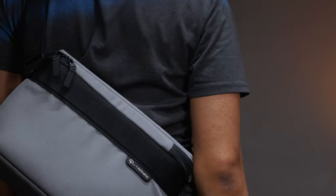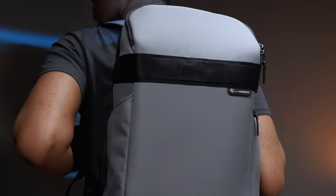These are the new Peter McKinnon Luma camera bags from Nomadic. We're gonna find out the truth to see if they are really worth it.